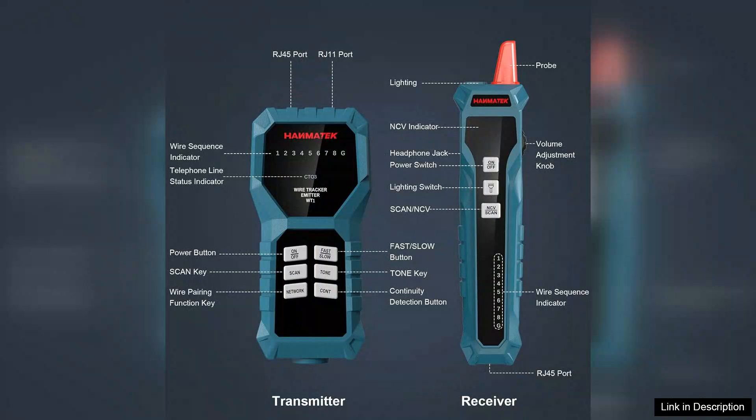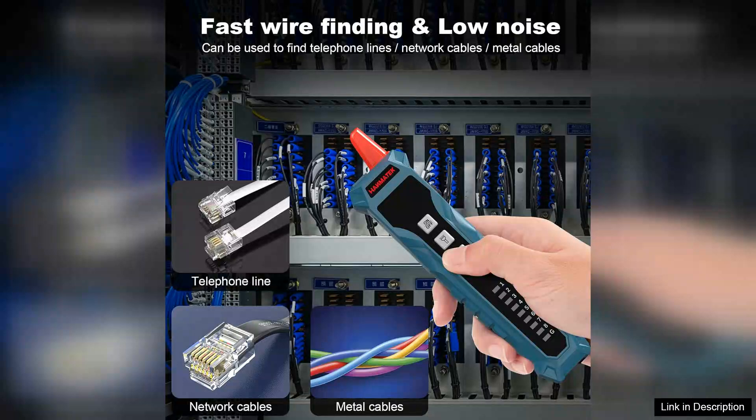Right out of the box, the Weetone impresses with its user-friendly design. The clear LCD screen displays results in real-time, making it easy to understand and interpret the data.